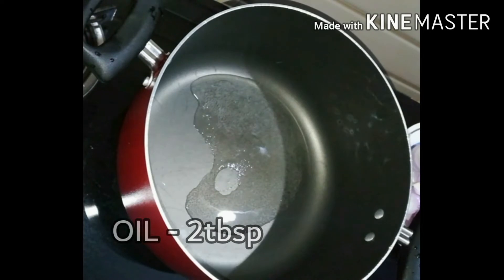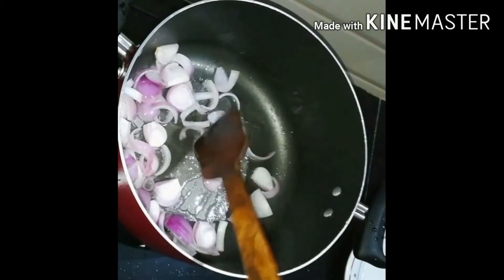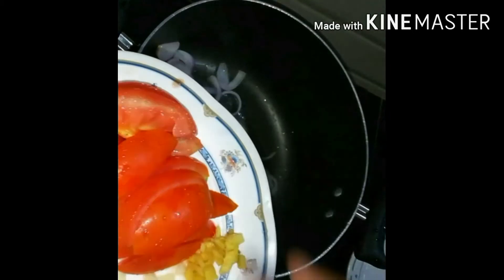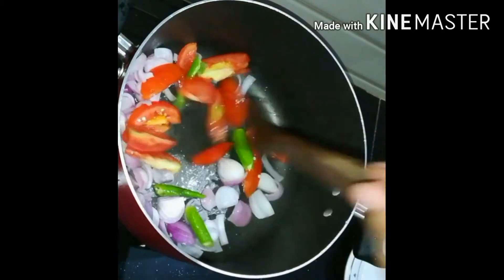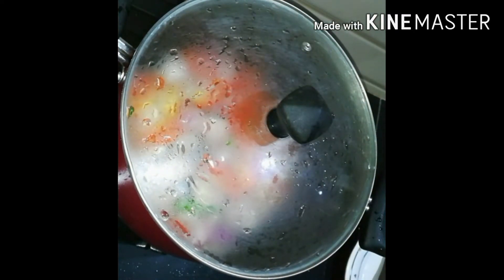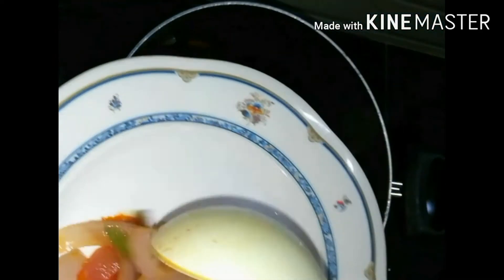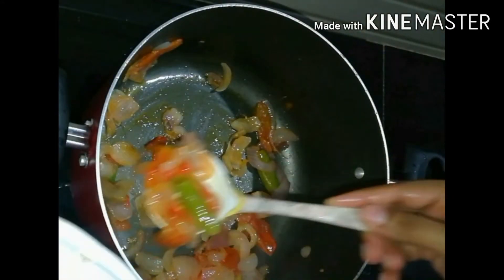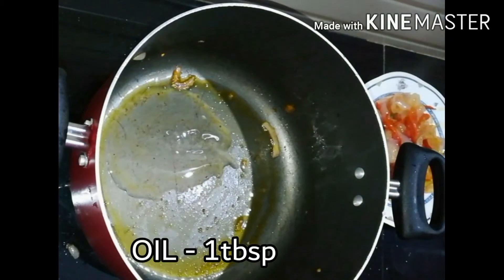Add 2 tablespoons of oil in the saucepan. Add 1 tablespoon of oil in the saucepan.